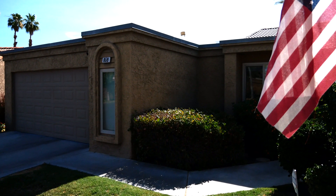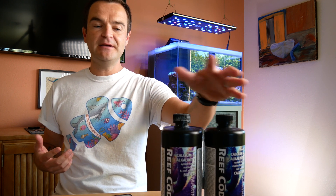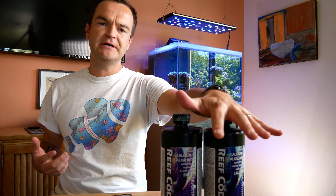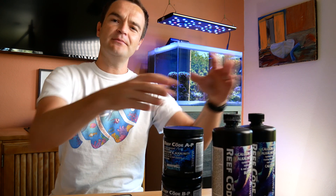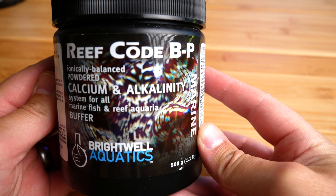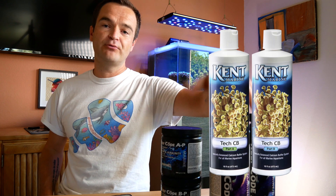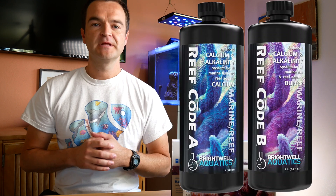Let's start by talking about dosing supplements. There are really two ways to go about it. The first and easiest is to just buy pre-mixed supplement — usually a calcium and an alkalinity buffer. The second way, and probably more cost-effective long-term, is to buy a dry supplement and mix it at home yourself with RO/DI water. For my specific recommendation, I would just go to Marine Depot and choose a brand — any one of them will work fine. I currently use the Brightwell Reef Code A and B.